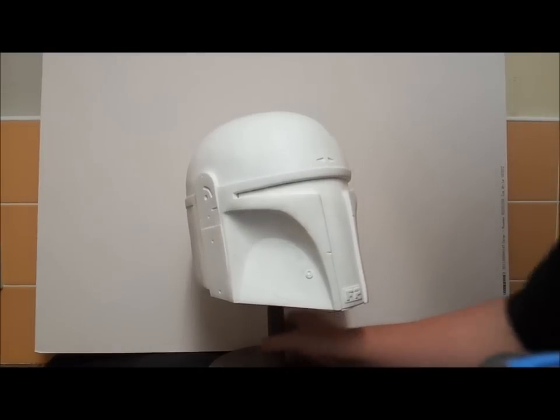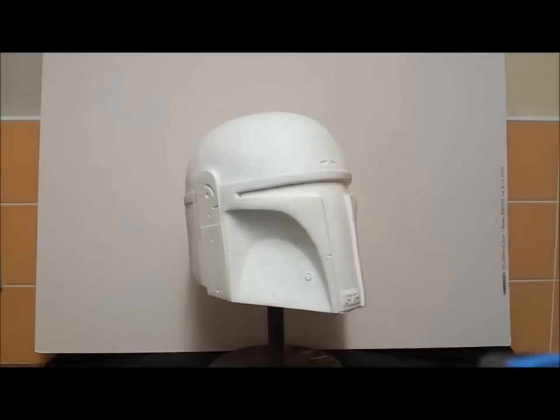Up next, I have quite a special item that I want to show you, and it means that if you've subscribed to me and been watching these Boba Fett tutorials, I imagine some of you will be quite interested in this.